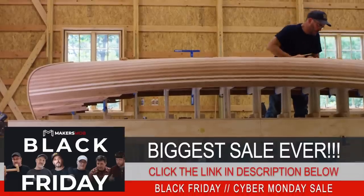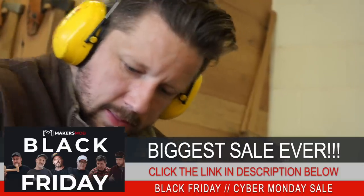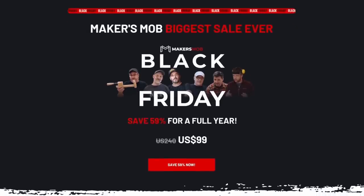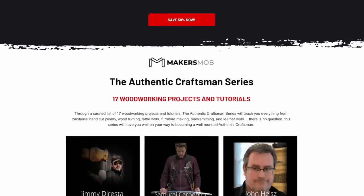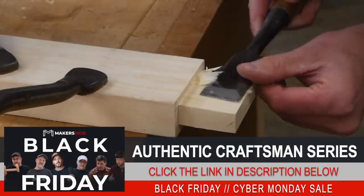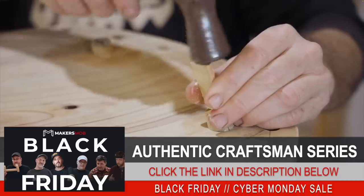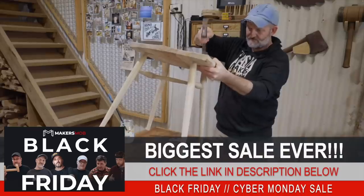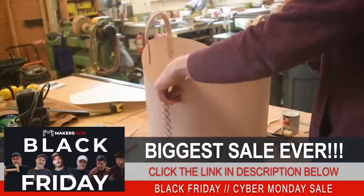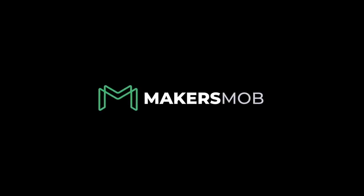I want to break in and give you a heads up to take advantage of the Maker's Mob lowest price drop ever. This Black Friday and Cyber Monday, for a limited time, the Maker's Mob presents the Authentic Craftsman Series. In this limited run series, teachers like myself, Jimmy DiResta, John Peters, Neil Pask, the Samurai Carpenter, Liam Hoffman, and Frank Howarth will teach you the skills necessary to become a real craftsman. Through a curated list of woodworking projects and tutorials, this series will have you well on your way to becoming a well-rounded craftsman. Click the link in the description below to get access now and take advantage of our lowest price ever before it ends this Monday at midnight.